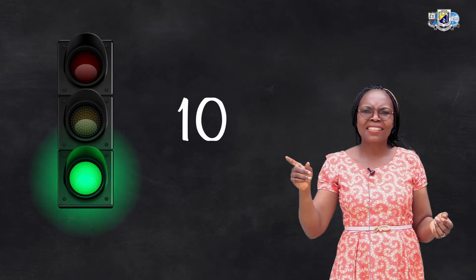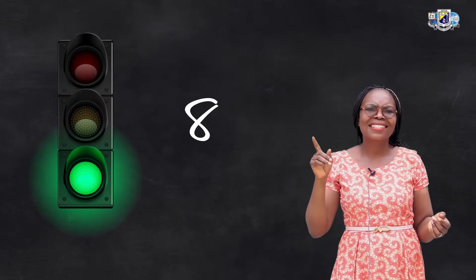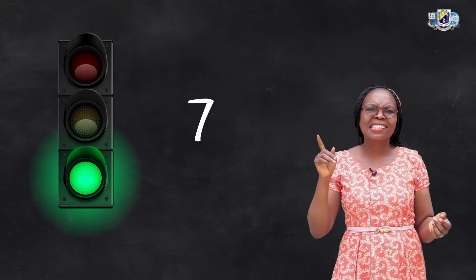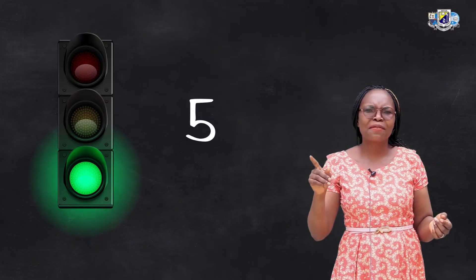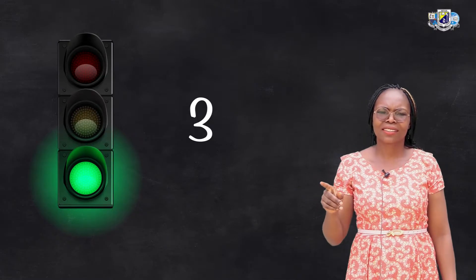Let's wait for the green light to turn on, then we begin counting. 10, 9, 8, 7, 6, 5, 4, 3, 2, 1.